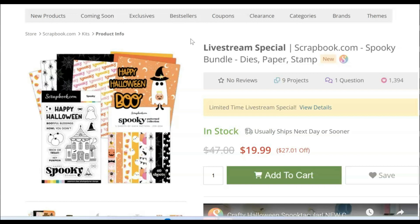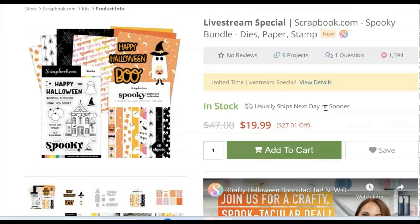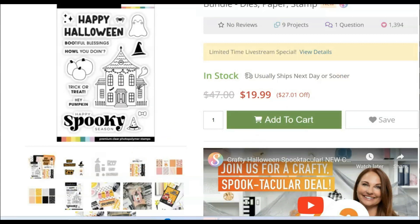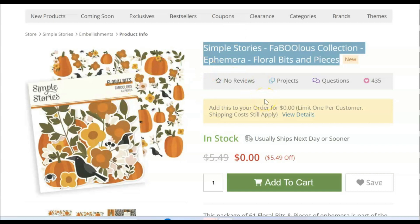Scrapbook.com has another live stream deal — I think this is the second day of it and they're usually only good for two days. I'm getting this one — it is in my cart. You get the die set with this little ghosty, plus this paper pad that I've had notifications on for an age — I want those eyeballs real bad — and then a stamp set. It's $19.99. Don't forget you've got some freebies: rose gold foil alpha stickers and this ephemera. I will link to the freebies and include a visual supply list for Scrapbook.com. They still have their exclusives on sale — all those bundles from SBC Fest are still on sale at those same prices, so I'll just link the list and we don't need to go through all that again.